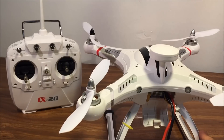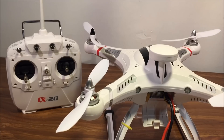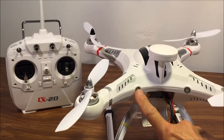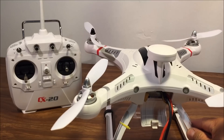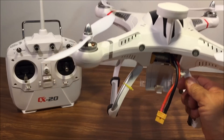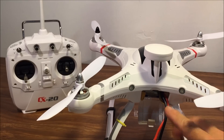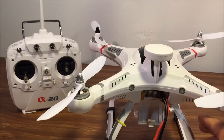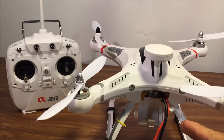But most importantly, it has a fail-safe auto return and land mode when communication between the transmitter and the quadcopter is disconnected. It also has low voltage protection where in the first level the LED will blink red and beep, and in the second level it will simply auto land itself. I'm not sure if it lands in exactly the same spot where you took off, but it lands itself where the voltage is low, not necessarily back to the takeoff spot.